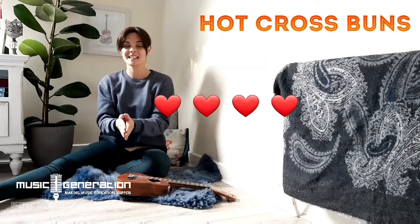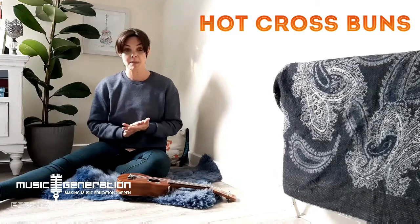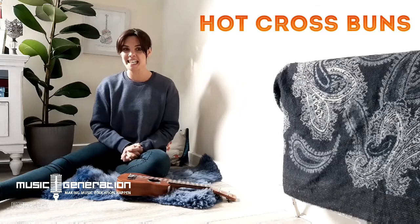Very good! So practice that song for this week — practice keeping a steady beat, and then clapping the words, clapping the rhythm. We'll touch base again soon.